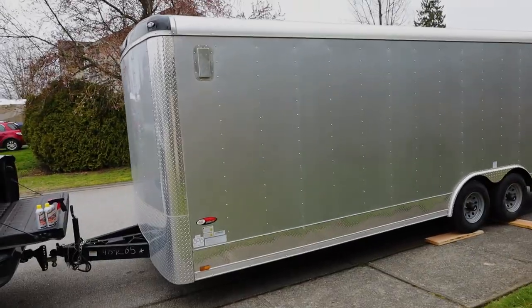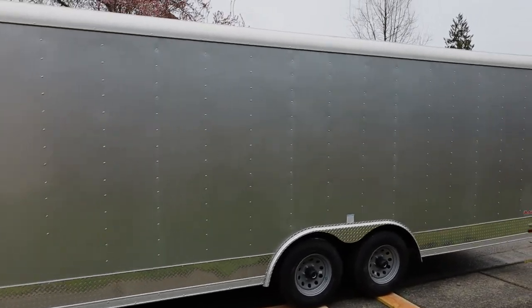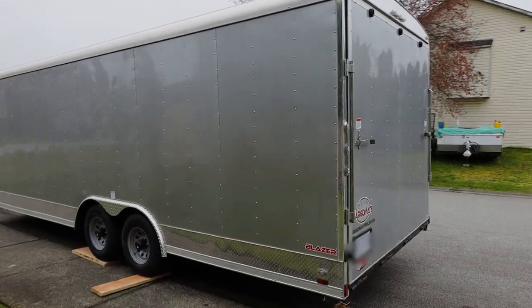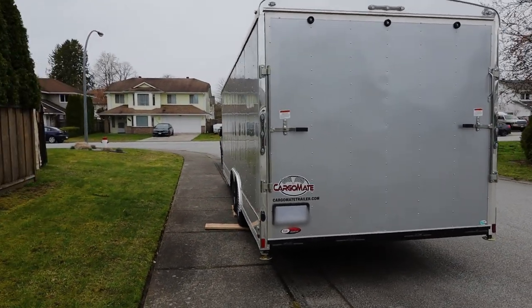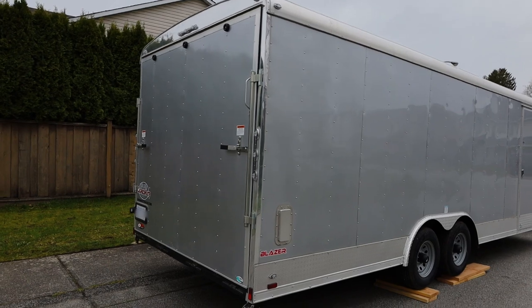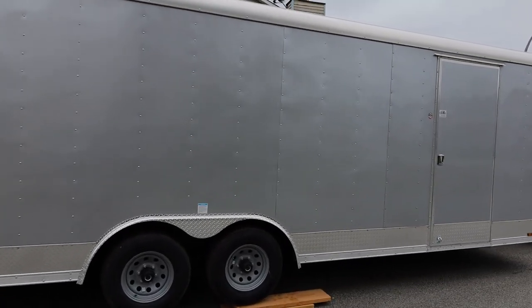This is an 8.5x24 cargo trailer, completely empty. This one has 6 inches of extra height. We'll be putting windows in, insulating. It's got a lot more width than the last one. We'll be putting in bathrooms and lift-up beds.